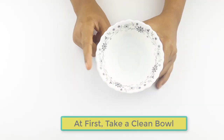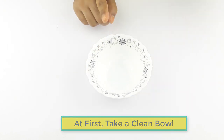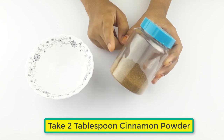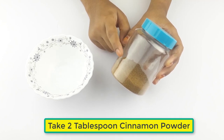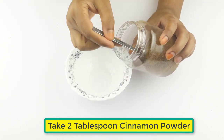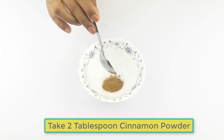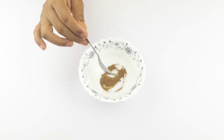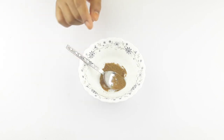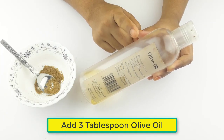First, take a clean bowl. Now take two tablespoons of cinnamon powder and three tablespoons of olive oil.